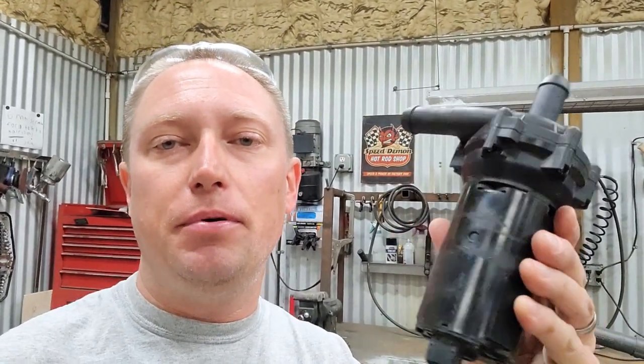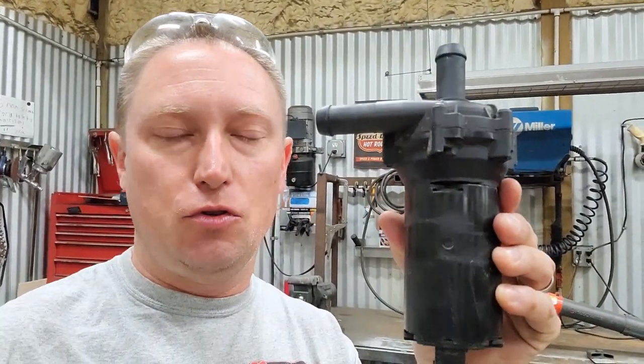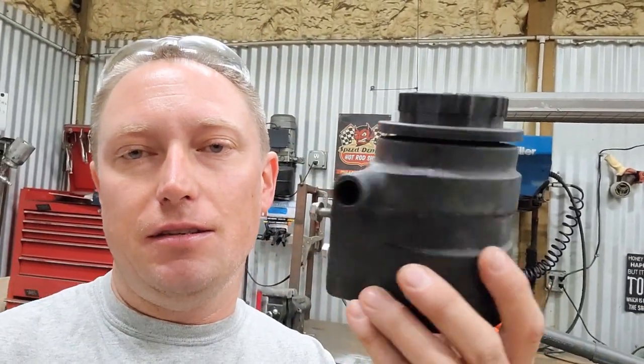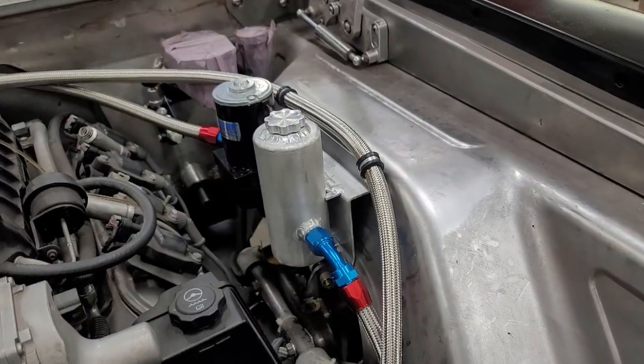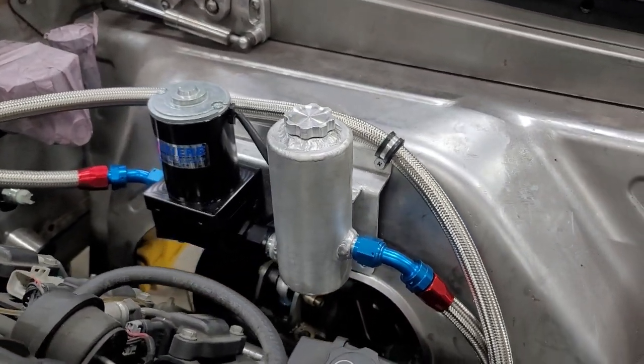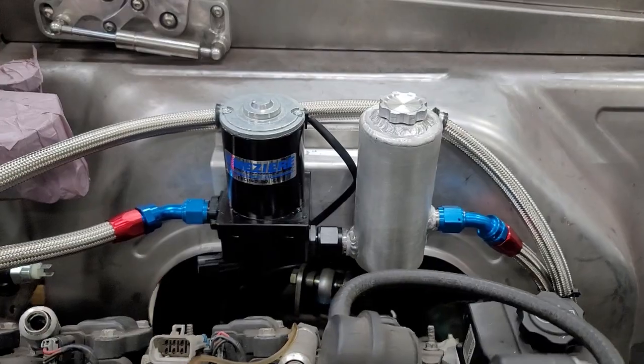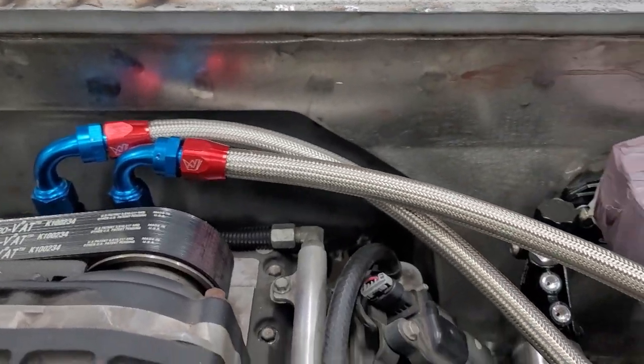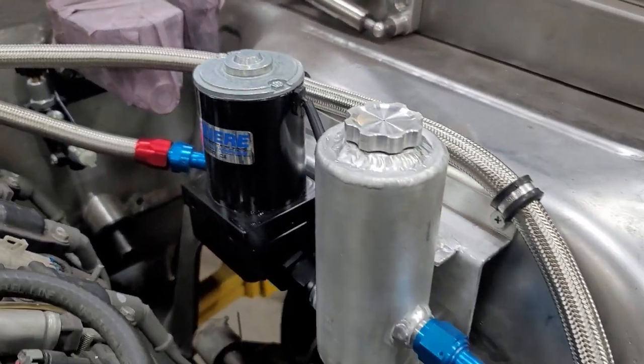This is the stock pump that circulates the water through the supercharger that came off of my donor 2010 Camaro. It's a really ugly pump with rubber hoses connecting to it. This is the reservoir — again, ugly rubber hoses connect to it. I just couldn't bring myself to put something that ugly under the hood of this car, and as a result, there it is right there — I built that pump and reservoir assembly that you see behind me.